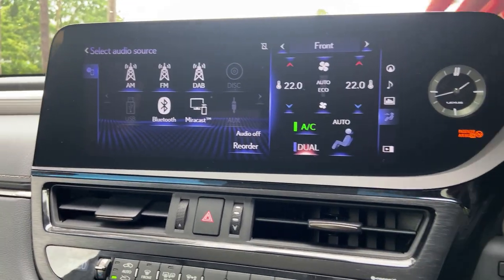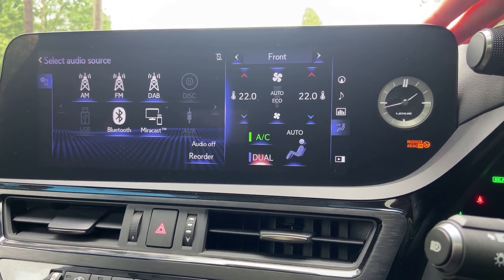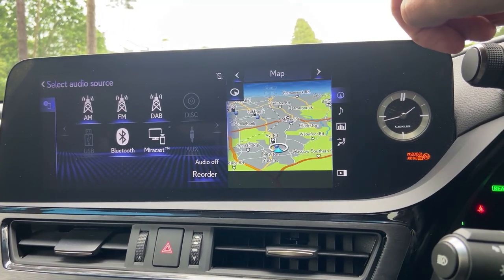The infotainment screen is new for the facelift — it's 12.3 inches and has been moved about 100 millimetres closer to the driver, which means you can now actually use it as a touchscreen.